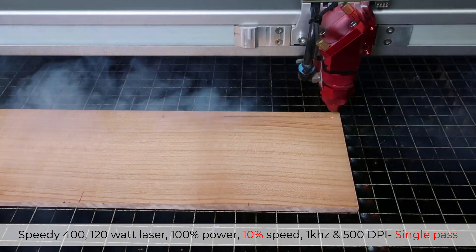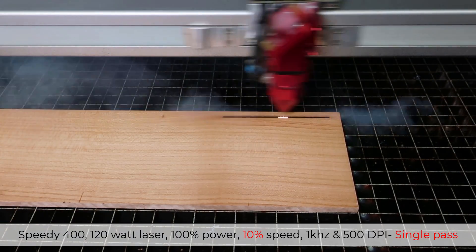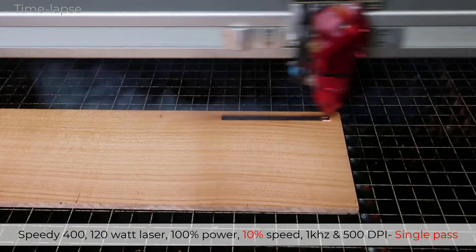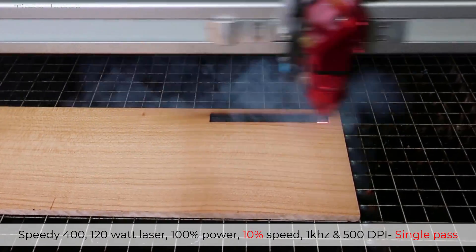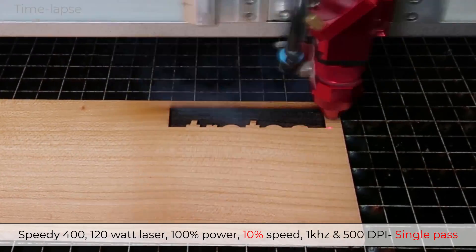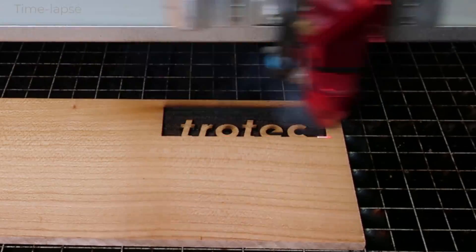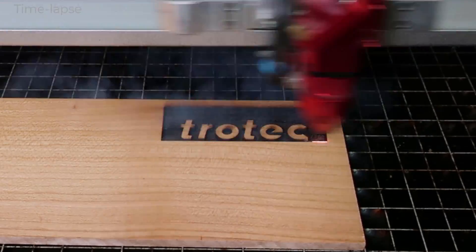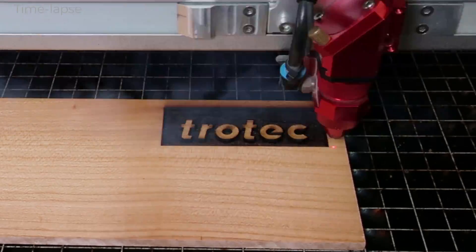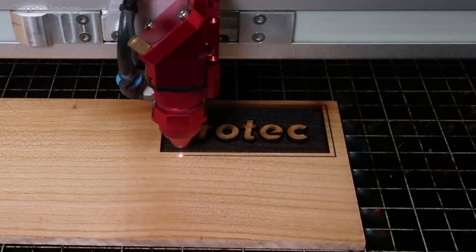To start, I will run a piece of solid cherry wood with a Speedy 400 laser, 2-inch lens at 100% power, 10% speed, 1 kilohertz at 500 dpi with a single laser pass. Because the laser machine is running at full power and such a low speed, it will produce far more heat in the material, causing a dark char into the wood in this example.